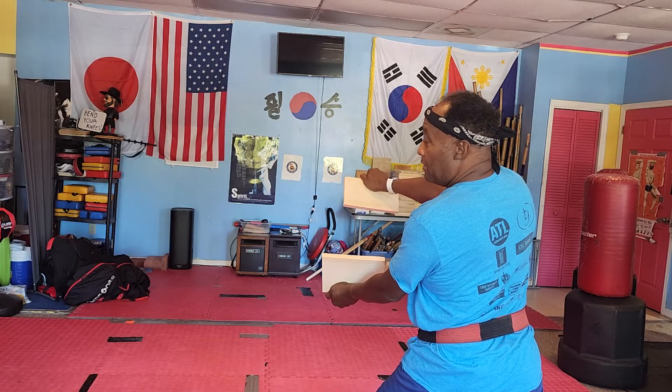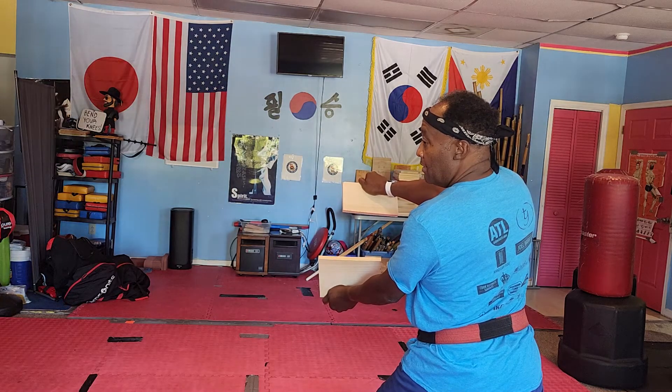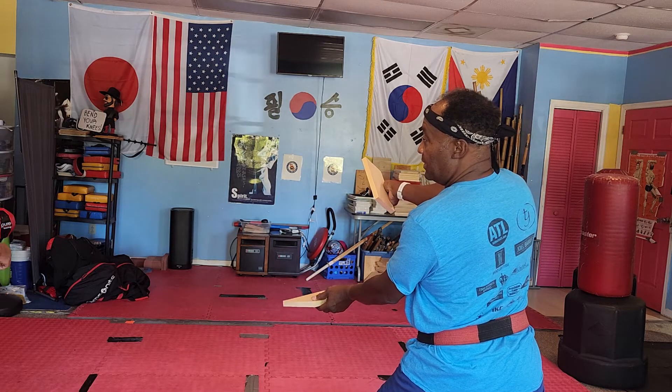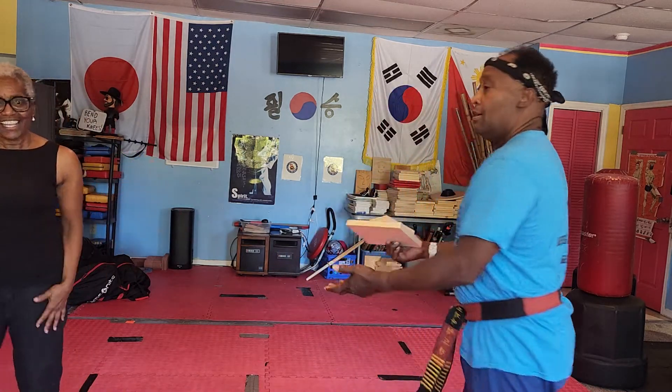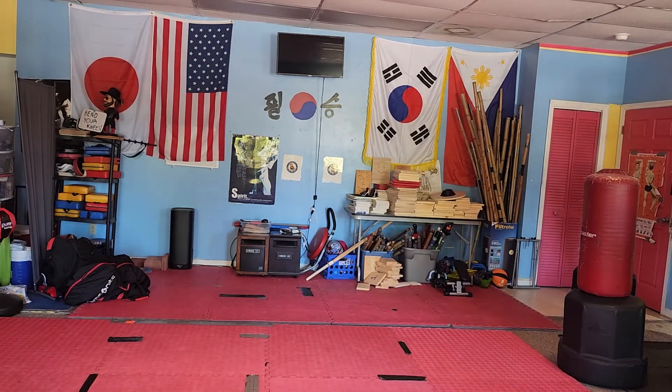Why did you break the board? I said pick the hip up — did you pick the hip up? Yes. So why did your board break? You don't lift, you don't move your hips. You've got to move your hips.